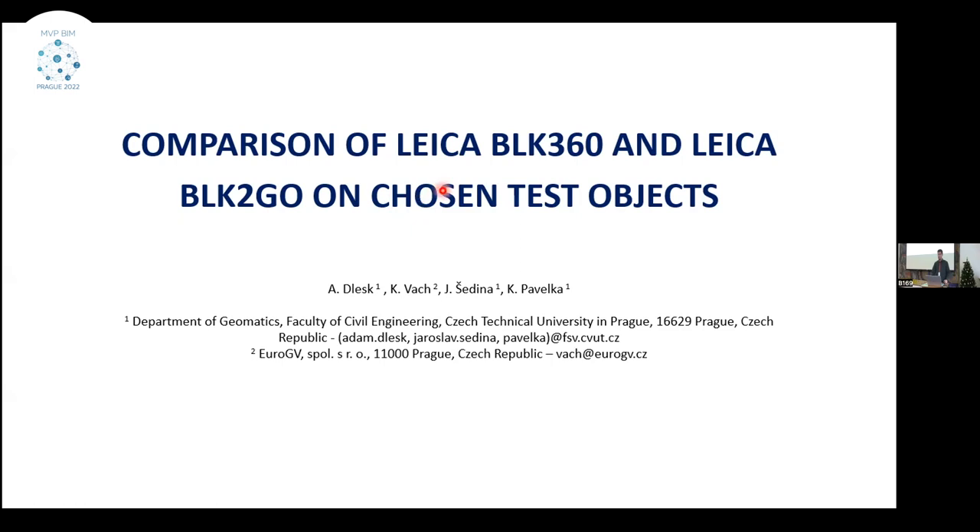I'd like to add that together with the short presentation, there are also posters coming in PDF format, which will be presented on the conference website, so you can also check the posters for the following presentations.